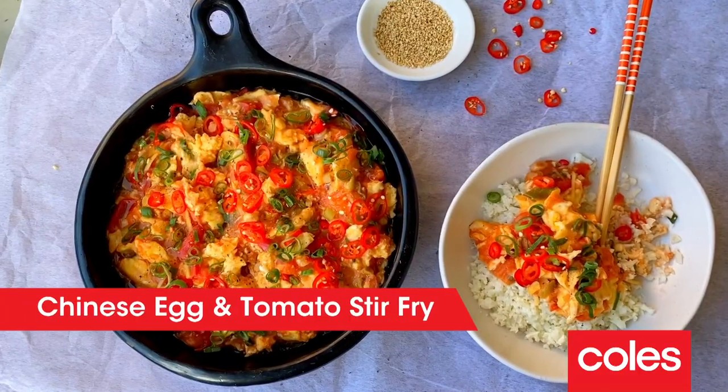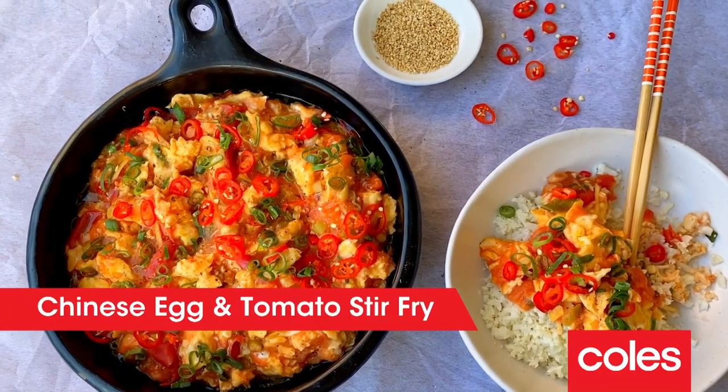Hi all, Courtney Rolston back to share another one of my favourite What's For Dinner recipes. I'm making my Chinese egg and tomato stir-fry, a very popular homestyle recipe. You'll have plenty of change out of $20 — that's under $5 per serve for a family of four. And it's the perfect thing when you're wanting something quick, delicious and comforting.